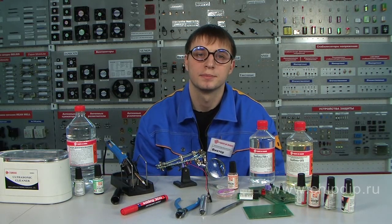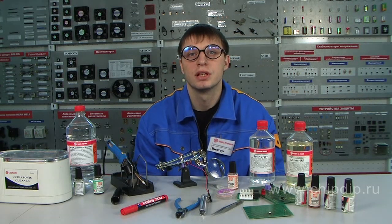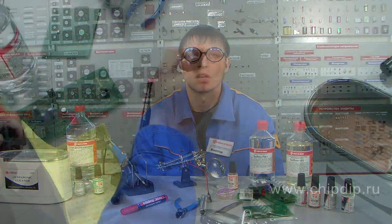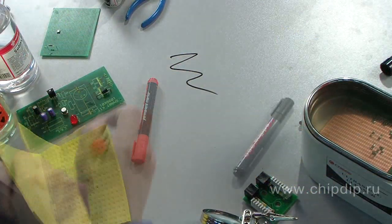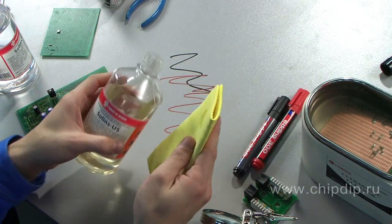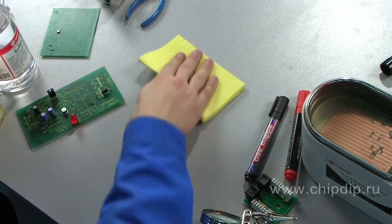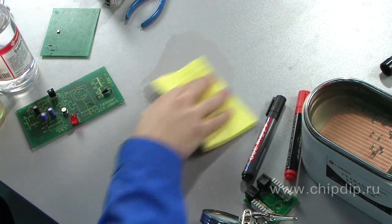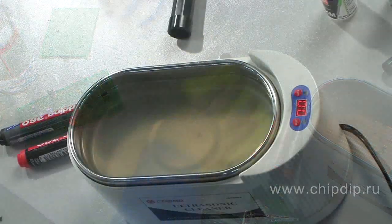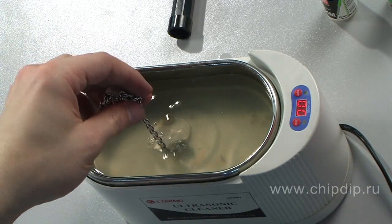The cleaning agent can be used by itself or as a 10–20% water solution to remove various types of contaminants in household applications. It easily removes stains made by ballpoint pens, endorsing ink, markers, and a lot more. The cleaning agents are also widely used in jewelry to remove remains of polishing materials — for example, polishing paste — and other contaminations and oxides.